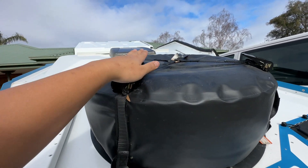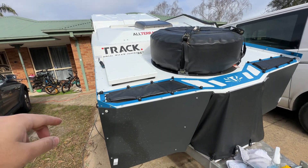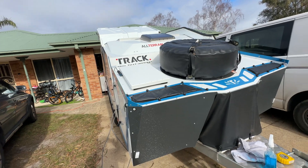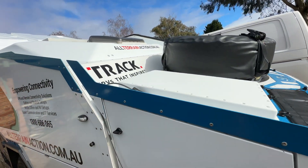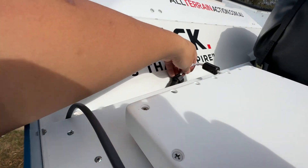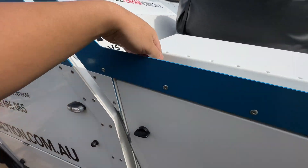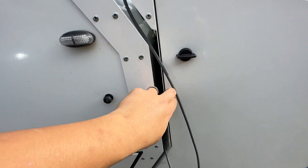I thought of a way to mount it up high but it looked terrible and I didn't trust it. At least mounting it here with six bolts into the front box, it's not going anywhere. Overall pretty happy with it — it looks great. This will hide in behind here, and the cable will be looped up behind there too, so you won't even see it.